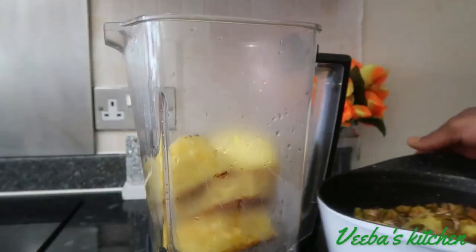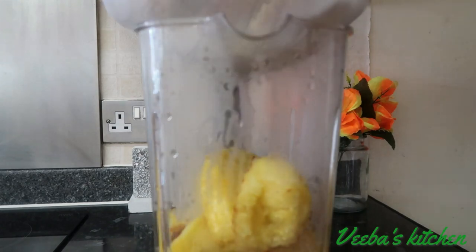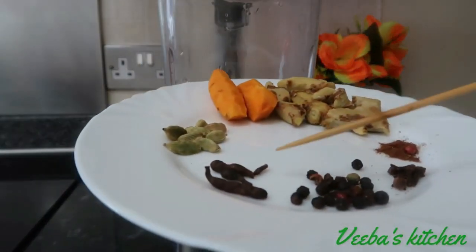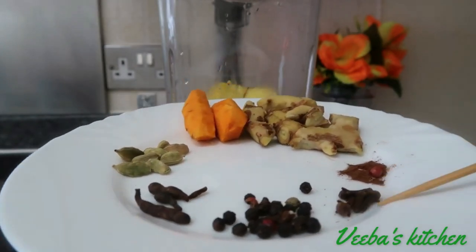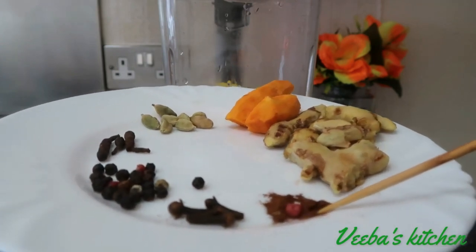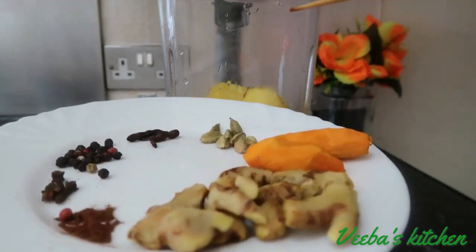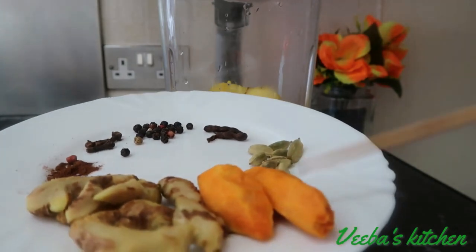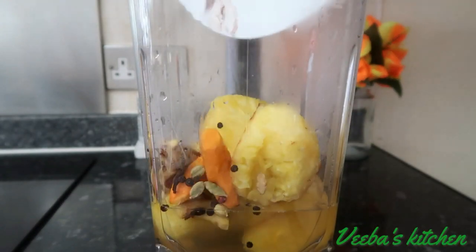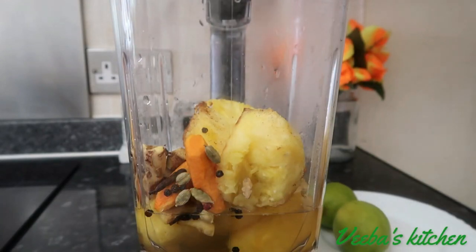Next I'll strain my pineapple syrup into the blender just like so. The ingredients I've got next are grains of selim, black, red and white peppercorns, cloves, cinnamon powder, ginger, fresh turmeric, and cardamom pods — the green ones. I've cleaned all of them nicely, so I'll go ahead and add them to the blender and blend them until they're all nice and smooth.